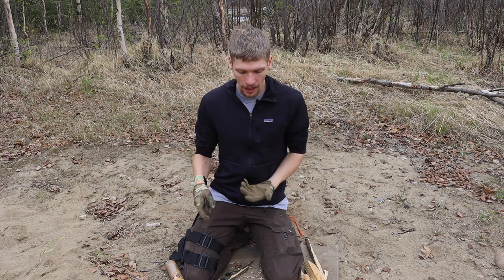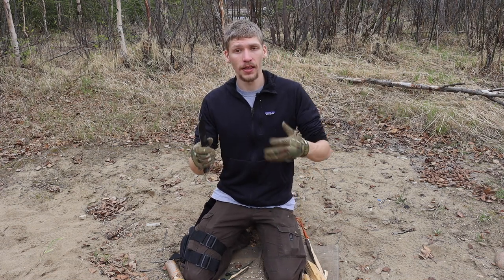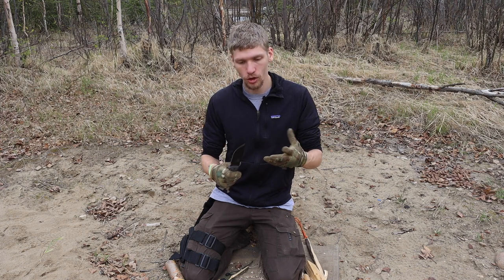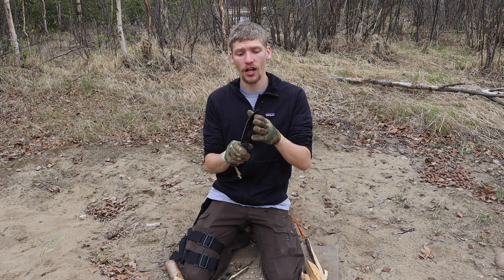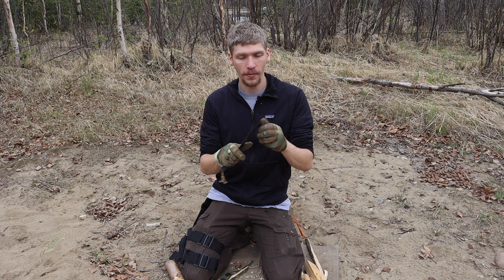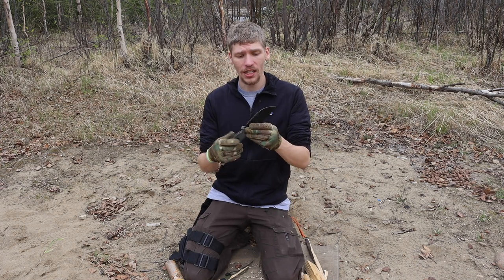Things to mention as far as bushcrafting goes: this is not going to be the best knife for bushcrafting because it does have such a long blade length. Doing some of your more up-close and detailed work will be a little bit challenging if you're trying to utilize the tip, because the tip is so far away from the handle. But aside from that it's going to be pretty good and hard to beat, especially for the price range.